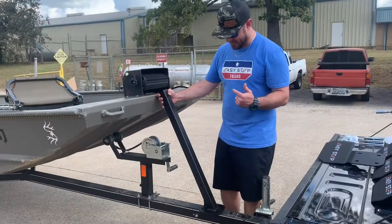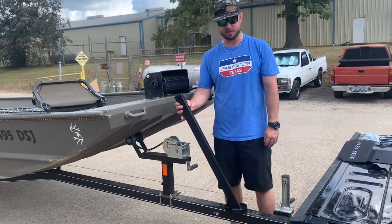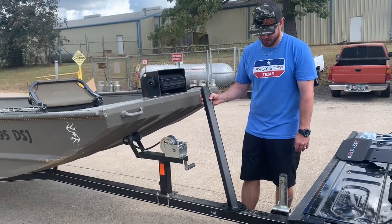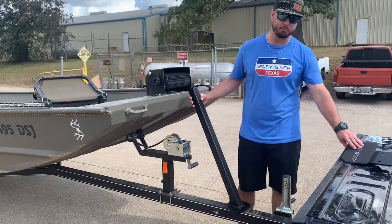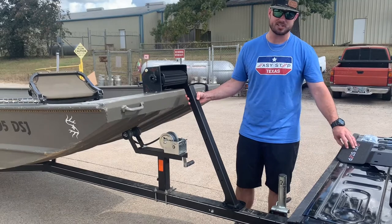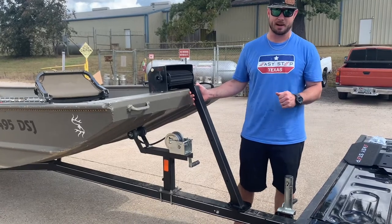When attaching the step tube, you're going to have three options. You can either mount it going straight forward, you get 20 degrees to the starboard side, or you get 20 degrees to the port side. Now, once you've picked your angle, you can go ahead and put the U-bolts through and tighten them up — unless you're mounting the 1.0, which we are going to do. If you're mounting the 1.0, it attaches using the same U-bolts that the step tube uses, so be sure you attach both of those at the same time.